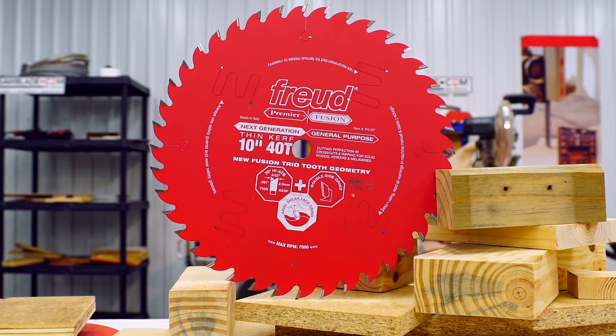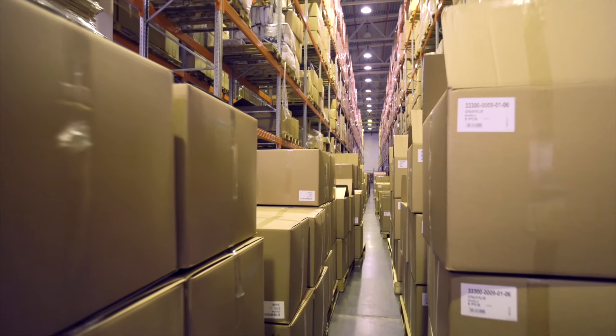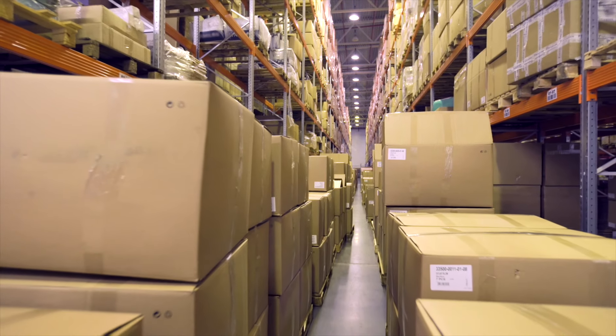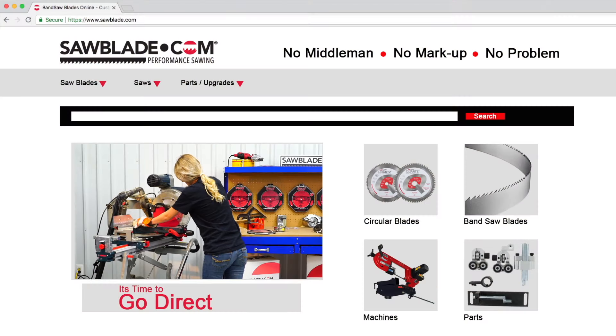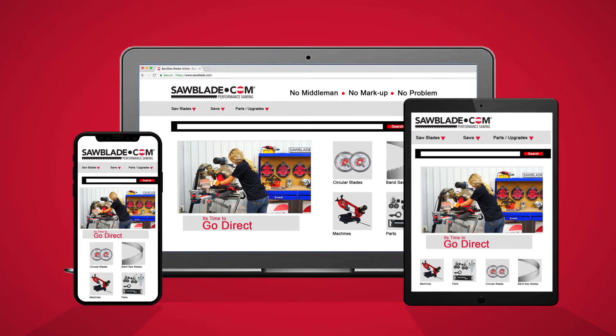The innovative technology in Freud blades sets them apart from other commercial blades on the market. SawBlade.com carries an extensive inventory of Freud products, as well as a wide range of high quality sawing products. So log on to SawBlade.com for all your sawing needs, from bandsaw blades, circular blades, coolant and replacement parts.